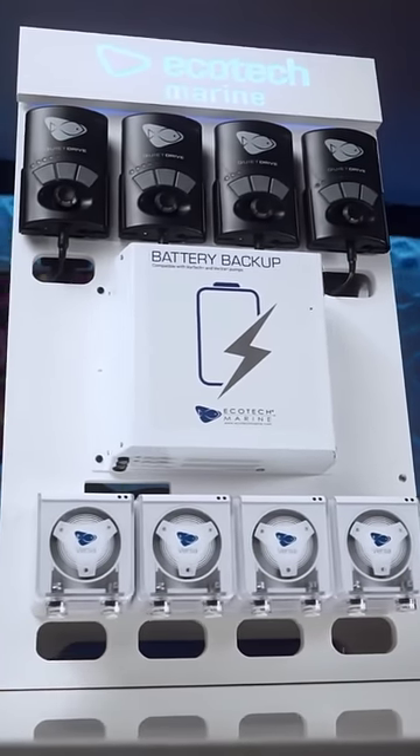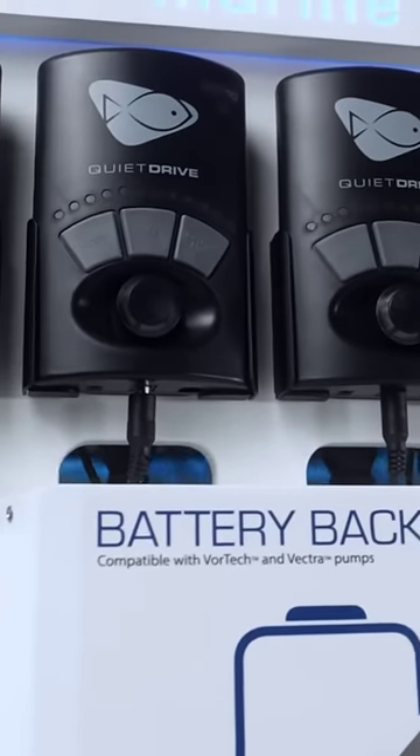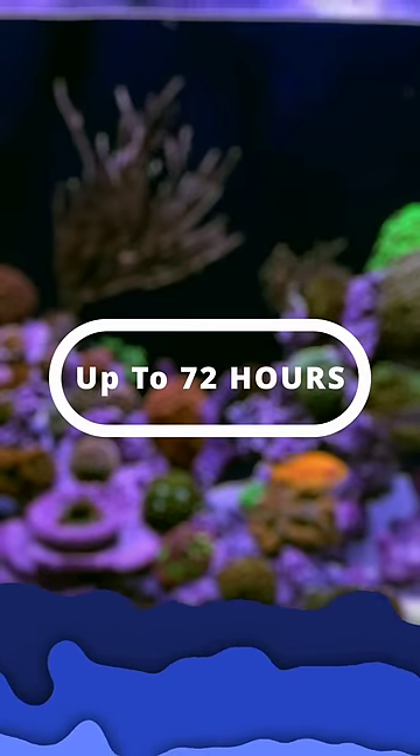And lastly, it has the easiest plug and play battery backup out there. I have it hooked up to a single MP10, which means if the power goes out, I'll have up to 72 hours of life-saving water circulation.